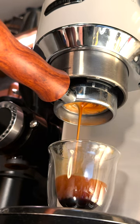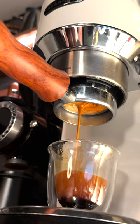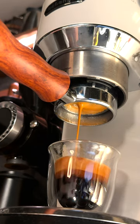I might only be using a cheap entry-level espresso machine in comparison to some of the more capable machines out there, but just look at these results.